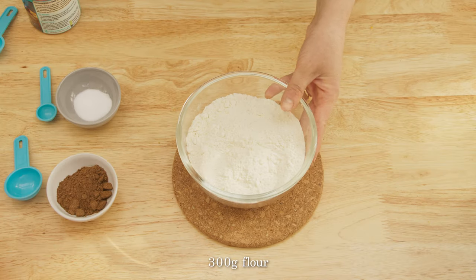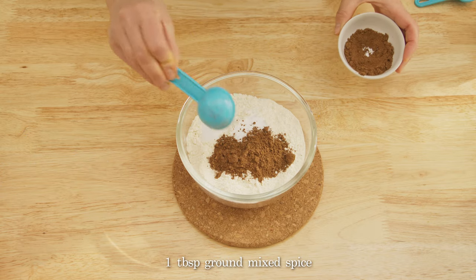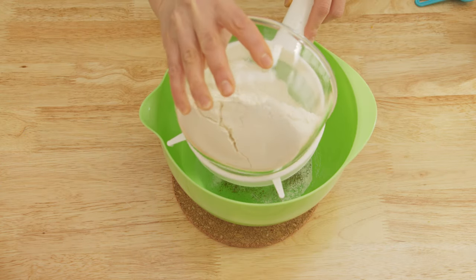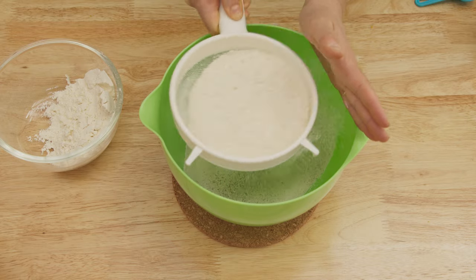In a separate bowl put the flour, bicarbonate, salt and mixed spice. Then sift everything into a large mixing bowl and make a small well in the center.